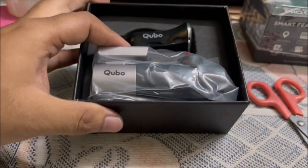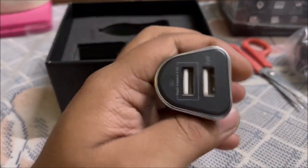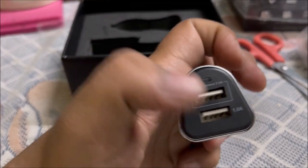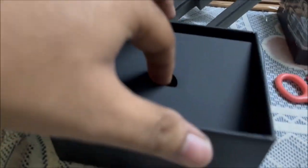So I am going to open it. You can see the box contents. This is the main camera unit, and this is the car charger. It is a normal 10 watt charger, and it is a fast charger for the dashcam.